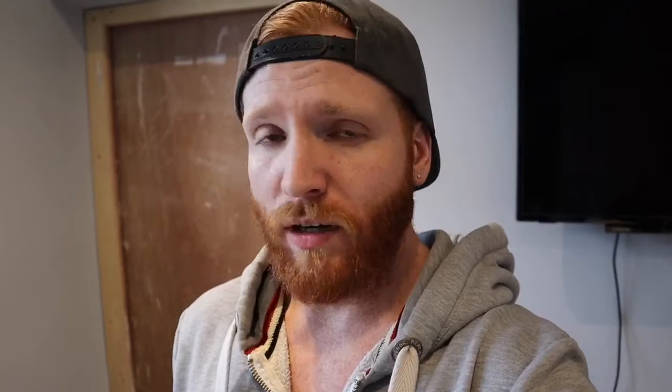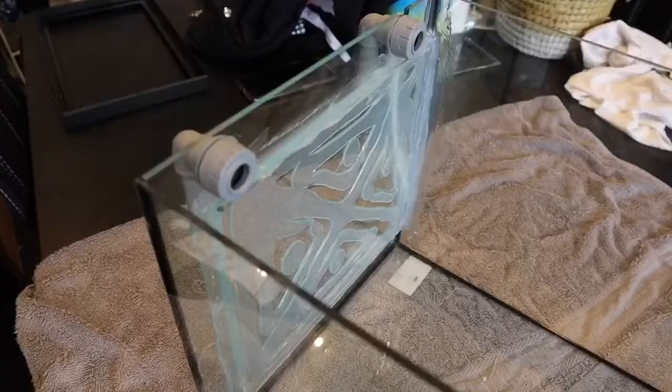So we're going to jump straight in. I'm going to start shaping everything, get it all stuck together, finish the tank off with all the sealing, and then hopefully we're going to be one step closer to getting this tank up and running.